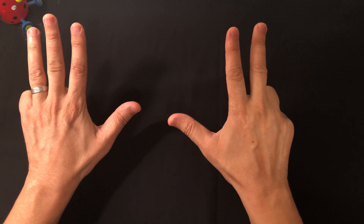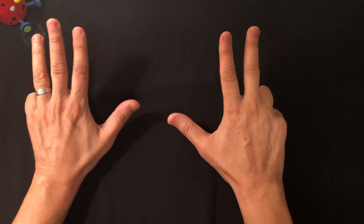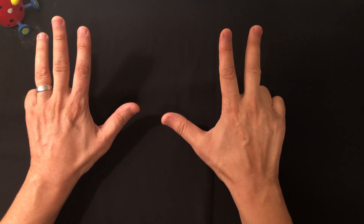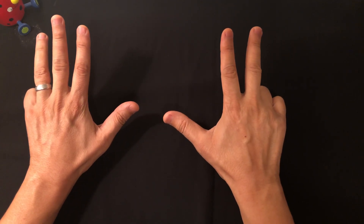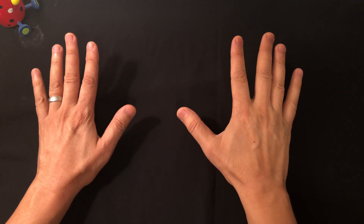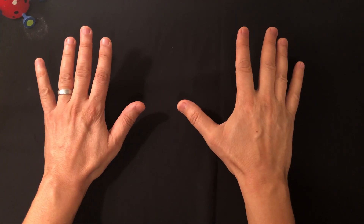The remaining open fingers: you multiply them — three times four equals twelve. The closed fingers — you have three closed — each one counts for ten, so that makes 30. Add 30 to 12 and you get 42. That's six times seven.